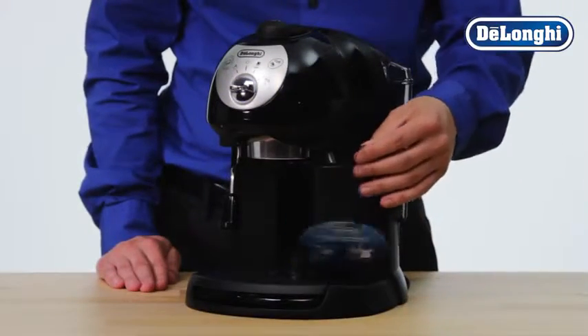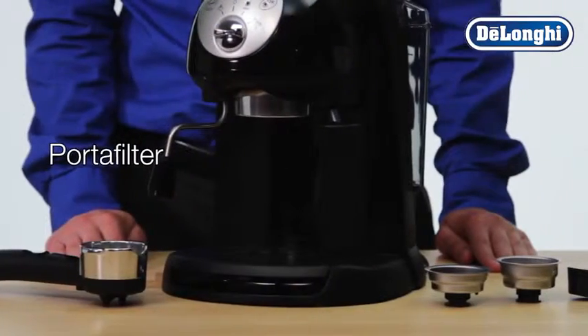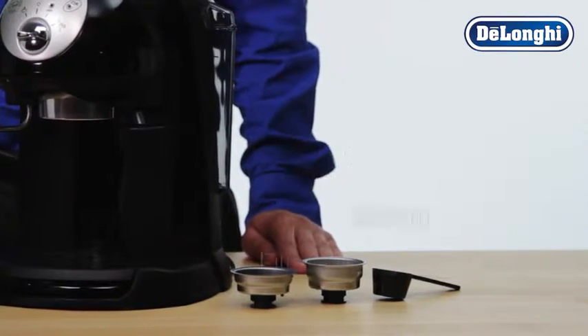Carefully remove any tags or protective tape. The accessories which have been included are single and ESE filter basket, double filter basket and scoop.